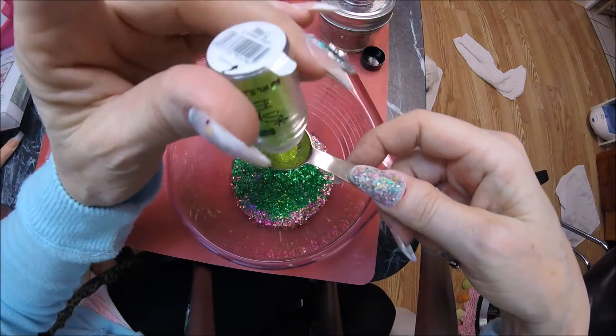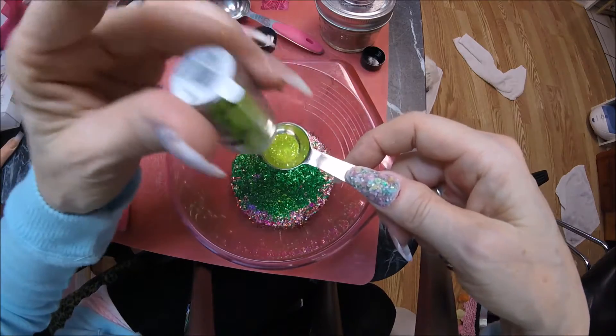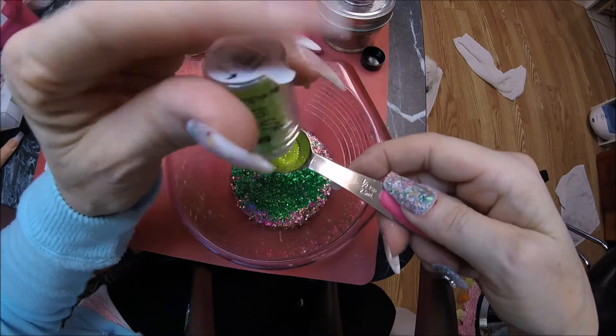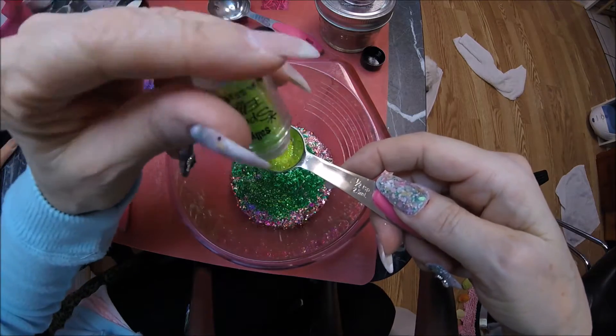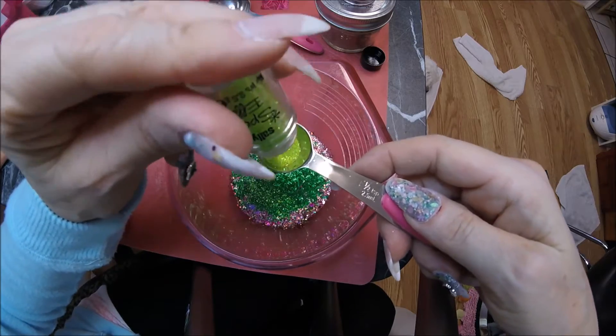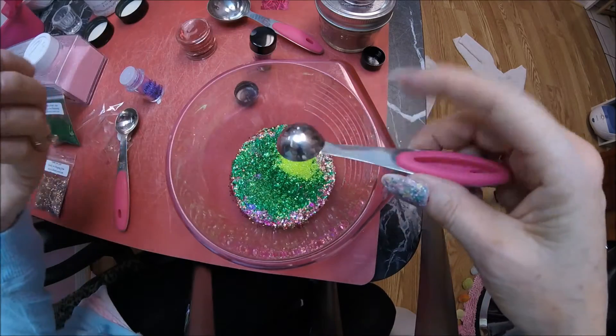I'm going to do a quarter teaspoon of this since I can't get it out easily. This is a half so I'm going to fill it up halfway. There's a lot of green I just put in the mix, so there we go.